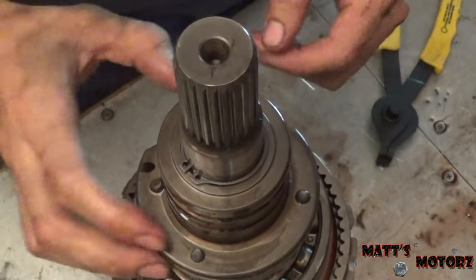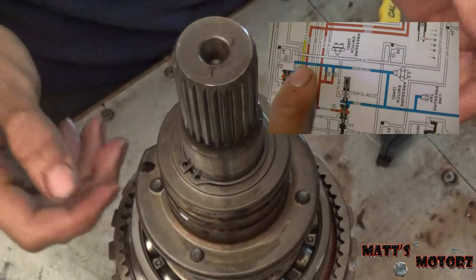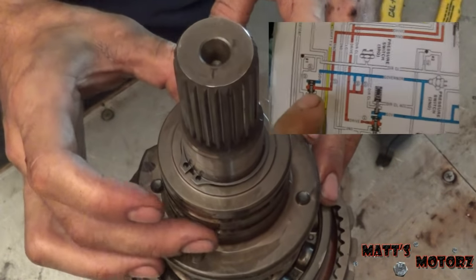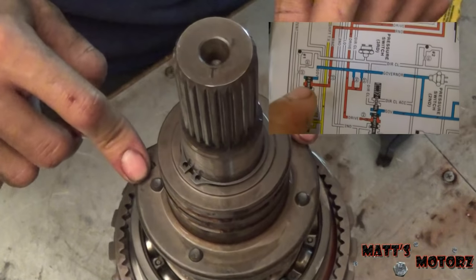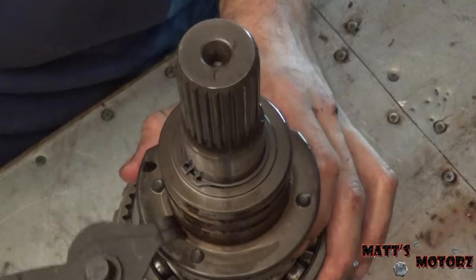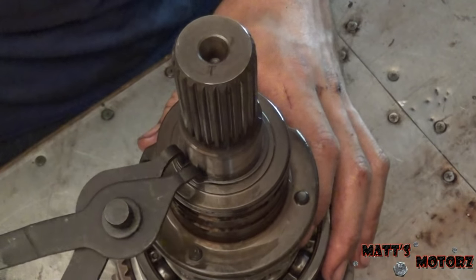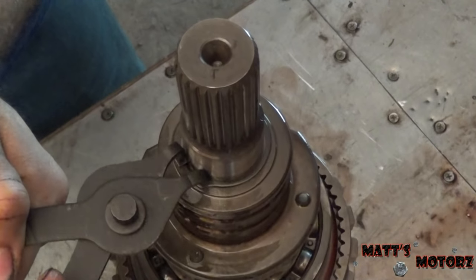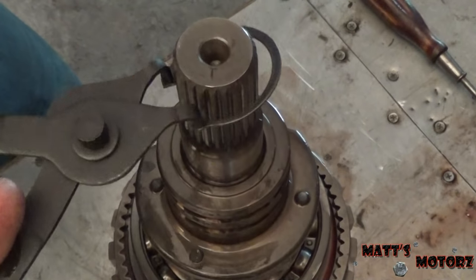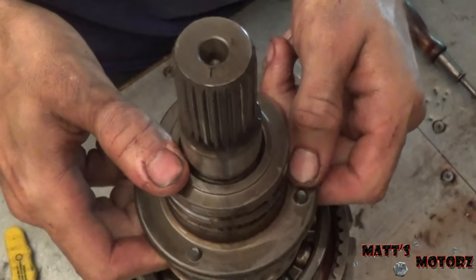Next we have the governor assembly. If you watched my video on how automatic transmissions work, you'll know that for older transmissions — this one was built in 1995 — that aren't computer controlled, this is the mechanical signal for vehicle speed. It's held on by this snap ring, so we're going to grab snap ring pliers, expand it out, and remove it from the shaft.